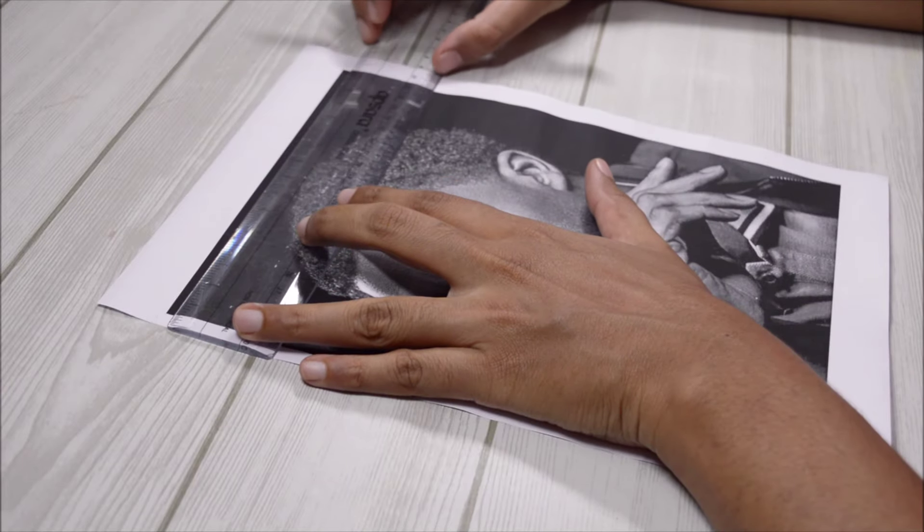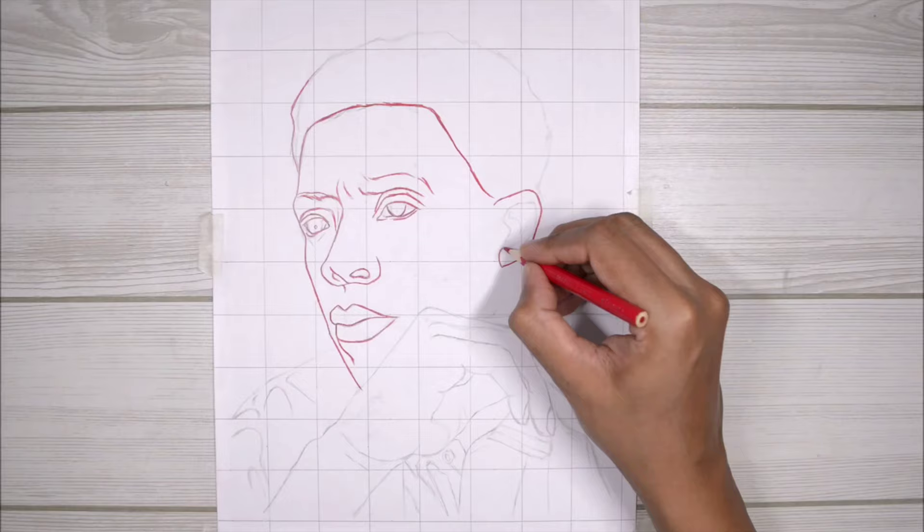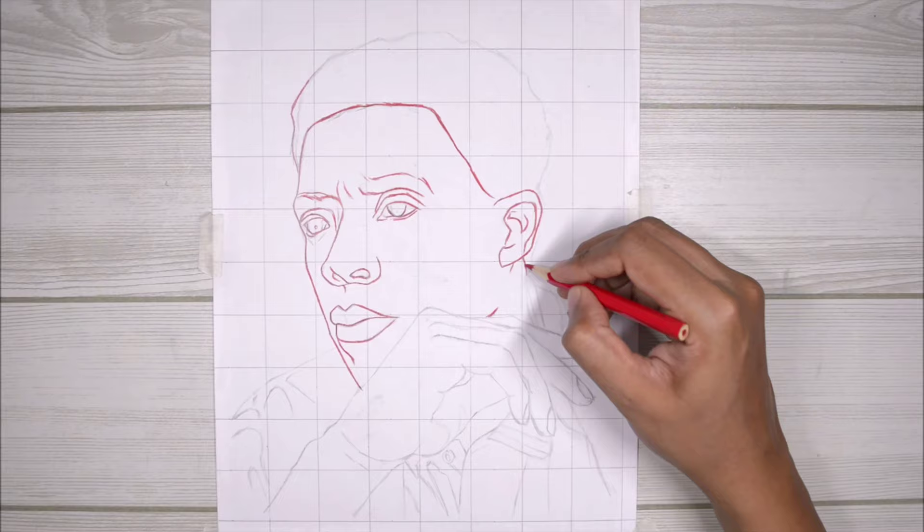Let me start with the sketch — I need to draw the grid lines. Oh wait, didn't I show this in one of my previous videos? Yep, here it is, so let's start from the beginning.